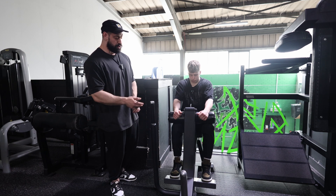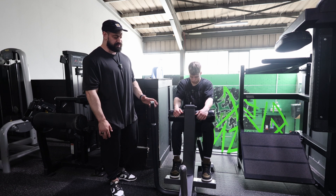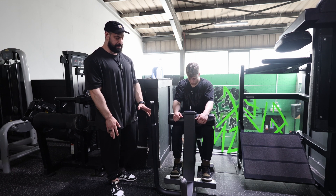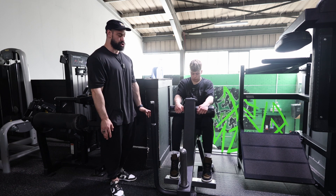he's going to drive onto his toes, he's going to slowly lower about two-thirds of the available range, he's going to briefly pause, he's going to drag his heels upwards and forward to fully shorten the calf.